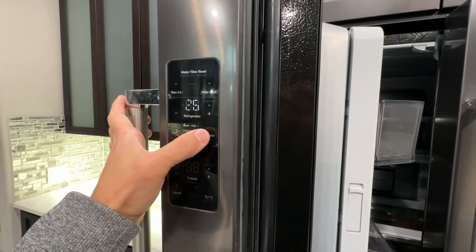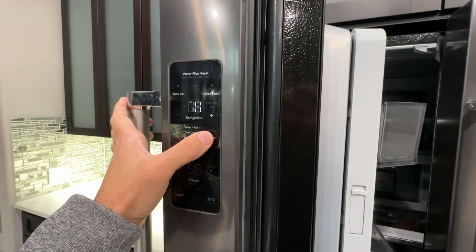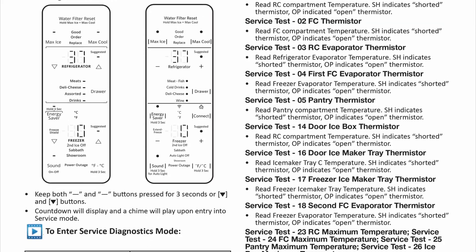To understand what test you are running, I prepared a list of all diagnostic modes that you can run on your KitchenAid refrigerator.